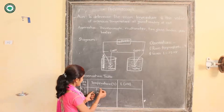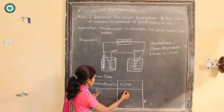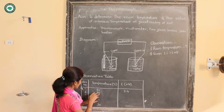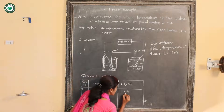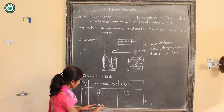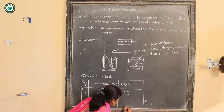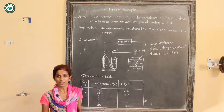One has to record the EMF at 95 degrees Celsius — let's say it will be 2.4 millivolt. After a decrease of 5 degrees Celsius, the temperature is 90 degrees Celsius and the EMF will be say 2.3 millivolt. In this way, one has to record the temperature down to 30 degrees Celsius, where the EMF will be around 0.3 to 0.4 millivolt.